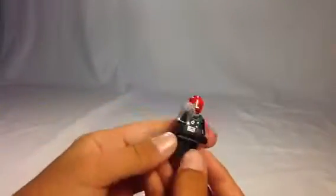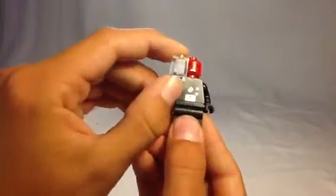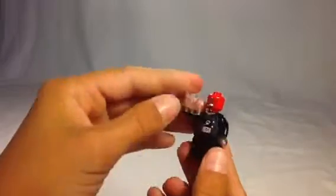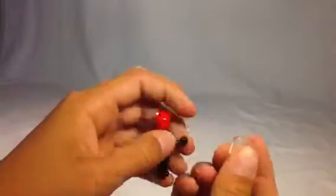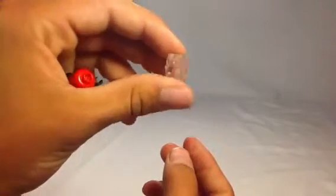Then let's look at Hydra, a.k.a. Red Skull. He's got the Tesseract with him — it's just a one-by-one clear brick. Looks pretty cool.